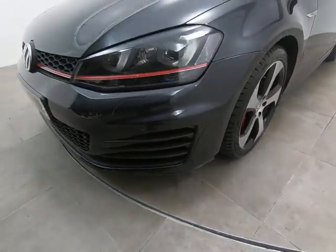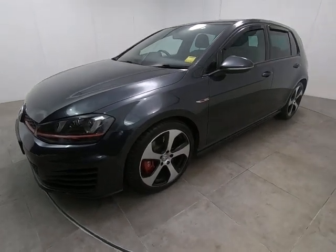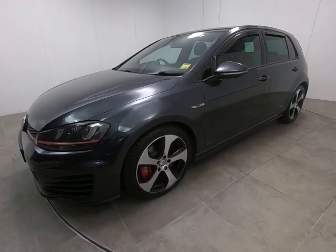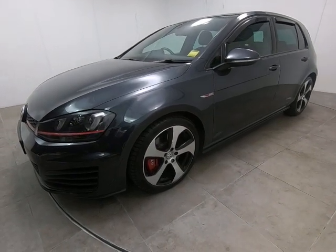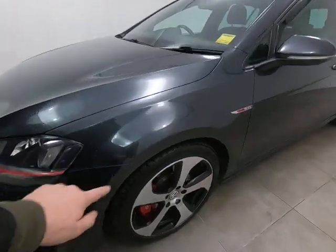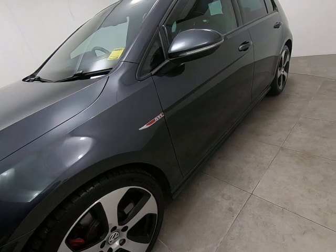There are certainly no scuffs or marks to any of the bumper corners or to the plastic inserts. The car does have front and rear parking sensors. Looking down the entire passenger side of the car, I can't see any parking dents. All alloy wheels are really nice, as I'll show you as we go around. Absolutely nothing negative to point out on the front wing of the car.